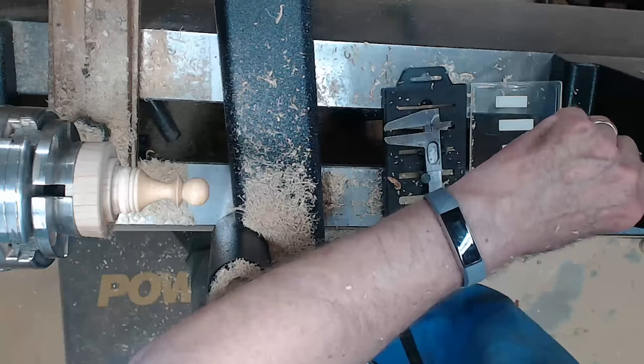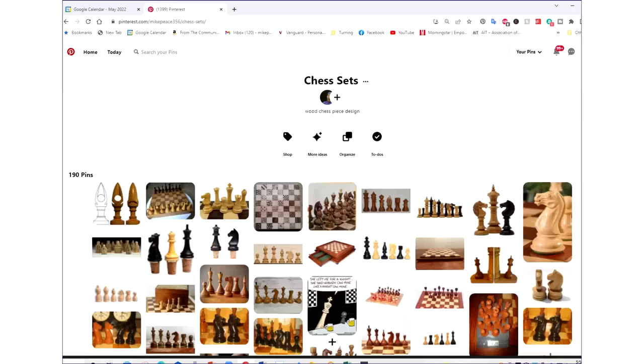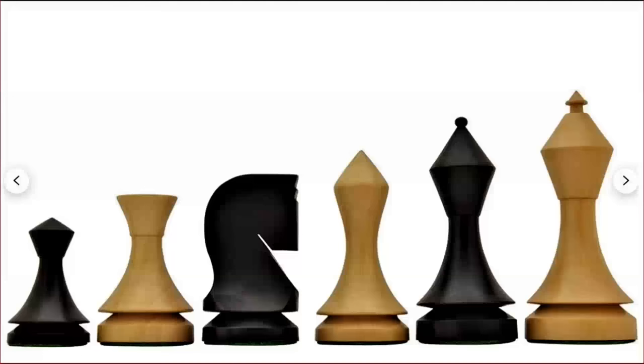Let's talk about design. I found this to be a real rabbit hole. My favorite site is Pinterest, but Google Images also works. You can find my Pinterest board on chess men, and there are all kinds of different chess sets out there to inspire you — including some very simple systems with no beads at all, which makes them very easy to turn.